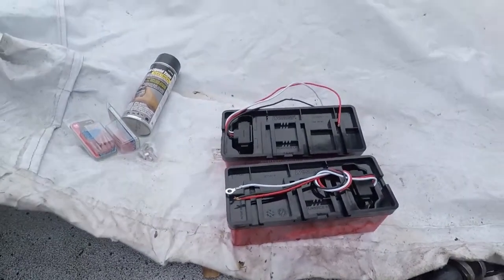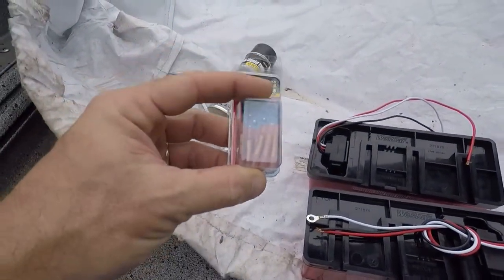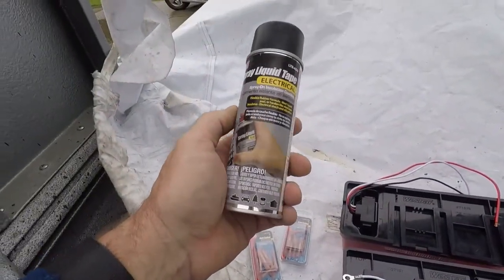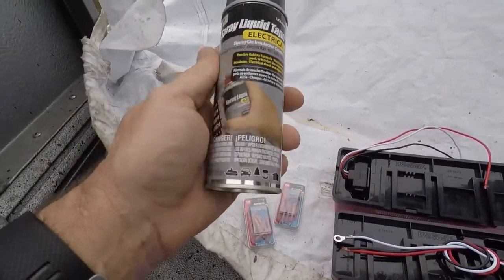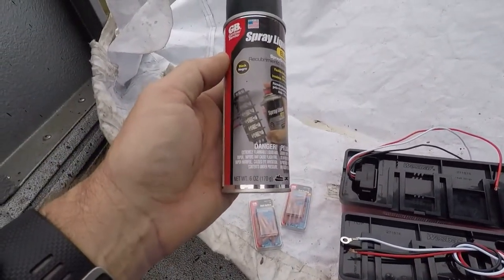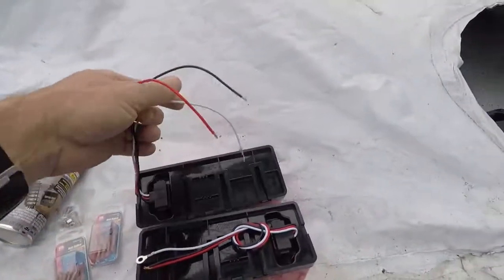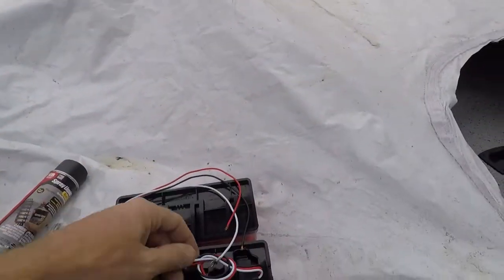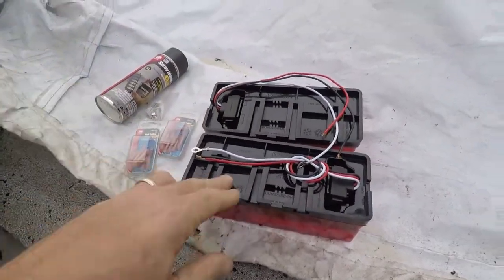I also picked up some heat shrink crimp fittings and a little bit of electrical spray liquid electrical tape — these are Home Depot specials for a few bucks. We're going to use these for the butt connections, because obviously we don't have wires long enough to run all the way up to the front of the boat with no splices, which I'd like to do, but it's not really an option here.